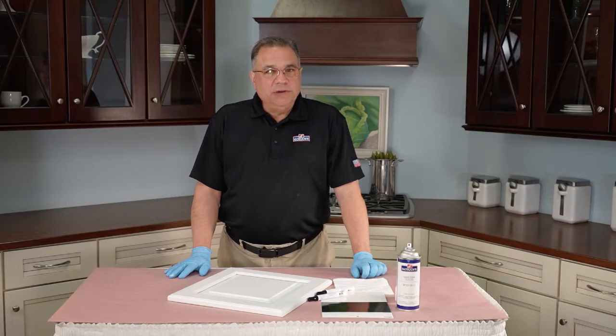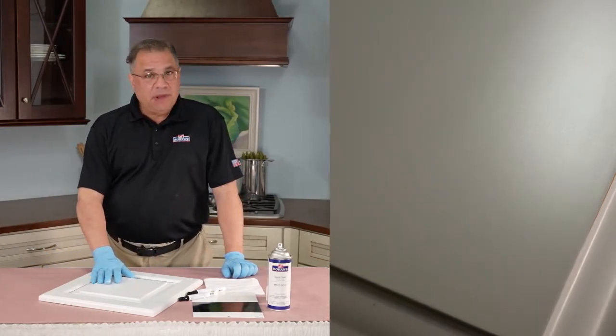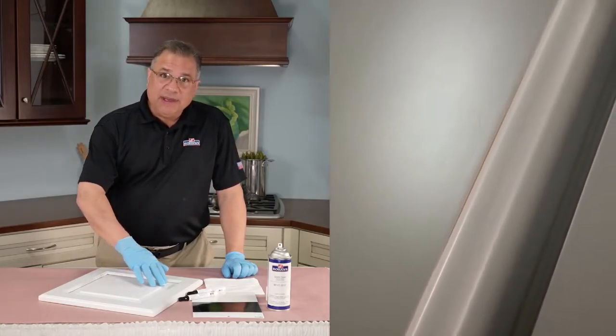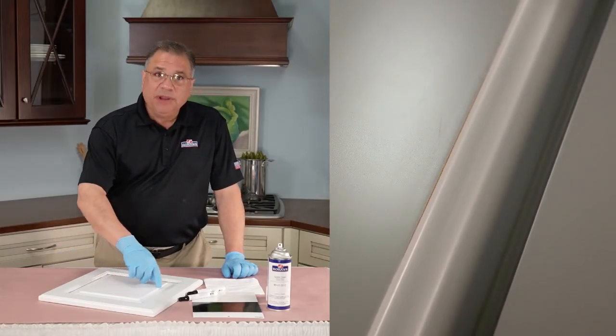The first repair we're going to do today, we call a worn edge. On this actual door, it's painted, so the painted worn edge is worn down to the wood. What we're going to try to do is just replace that color.